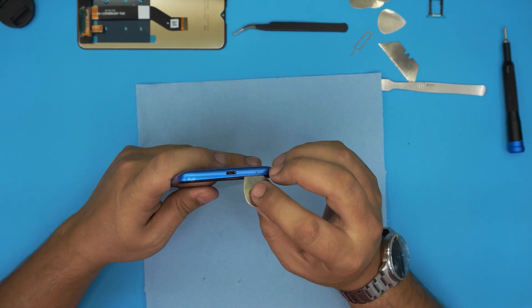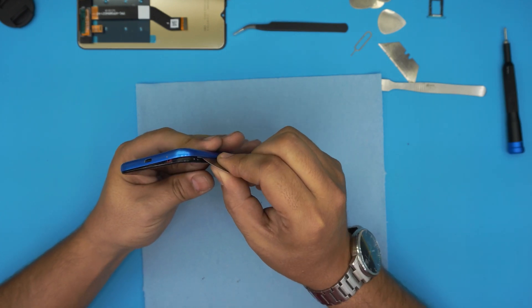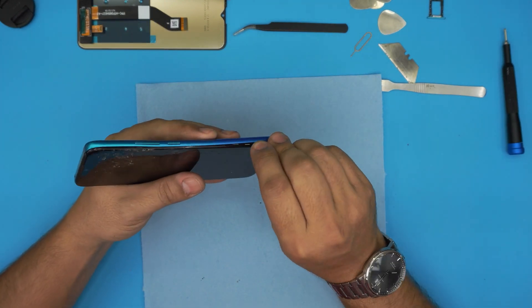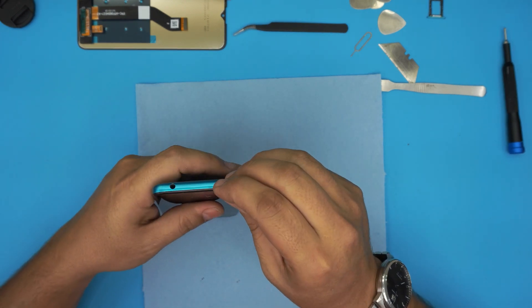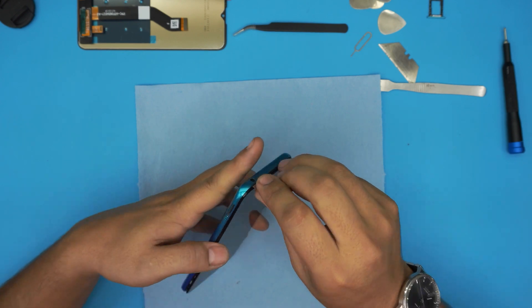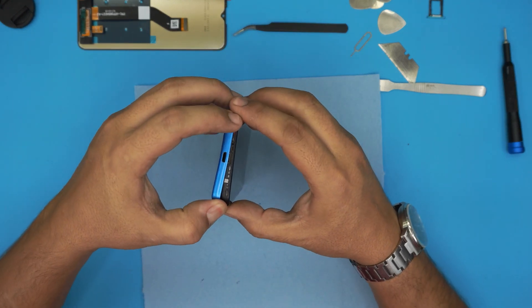Stick the guitar pick between the bottom cover and the top cover, just right before the black bezel, and open up gently. Don't over-bend — just put it on the side, do a little bit, and go all around. Go a little bit on the back, all the way to the top side, stop there, go back the other way, and once you release the side, go on the top portion. Same thing on the top — go all around by the audio jack, snap it, and open up.